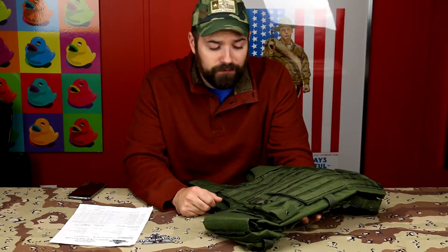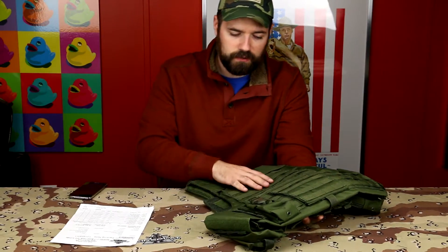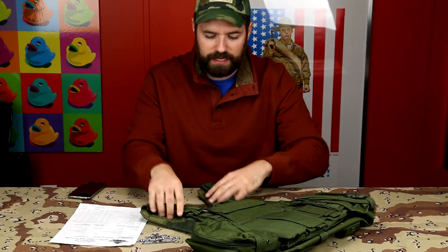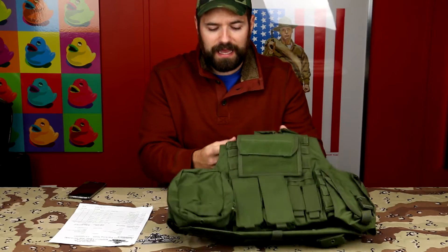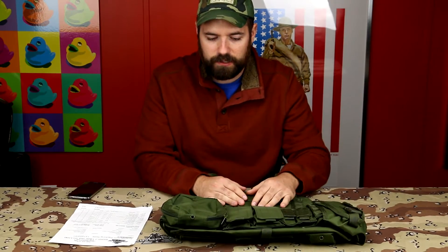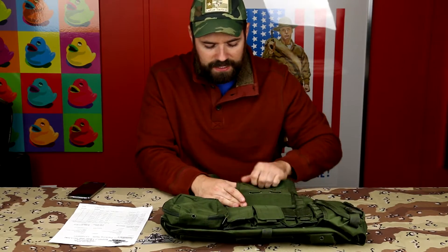I'm actually going to be ordering five more of these in various colors. All in all, home run — 5 out of 5, 10 out of 10, however you want to say it. At this price, this will last a long time. Fantastic — go get yourself one too. Thanks, support the troops.